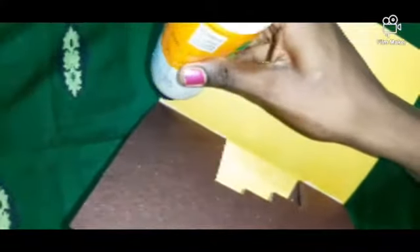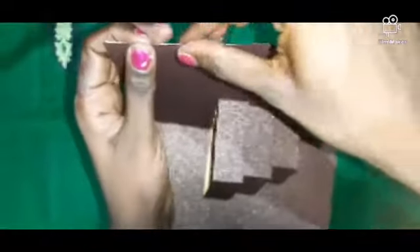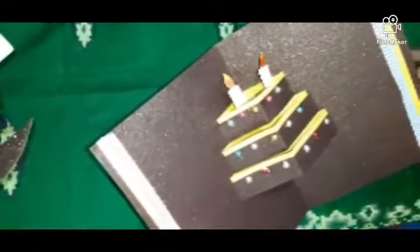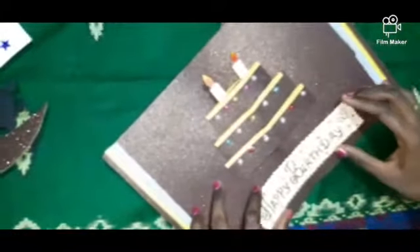Take your fevicol to stick. You can stick the middle and the corners. On this side you can stick it. Stick like this.